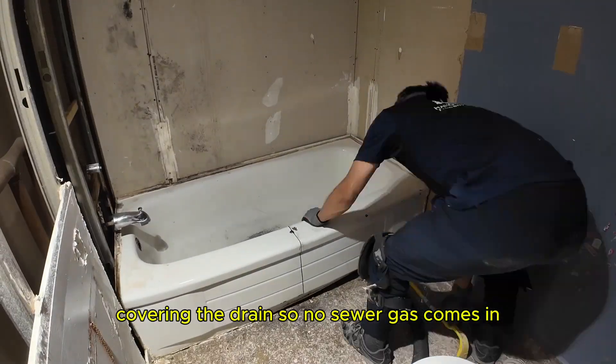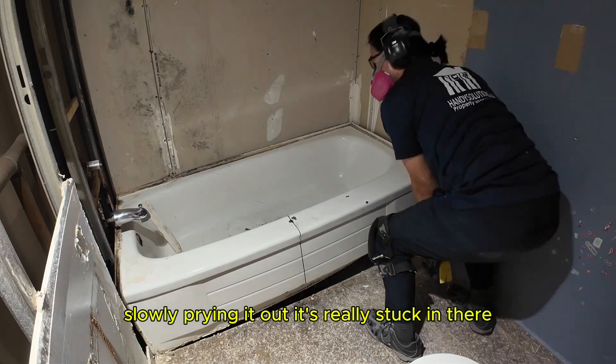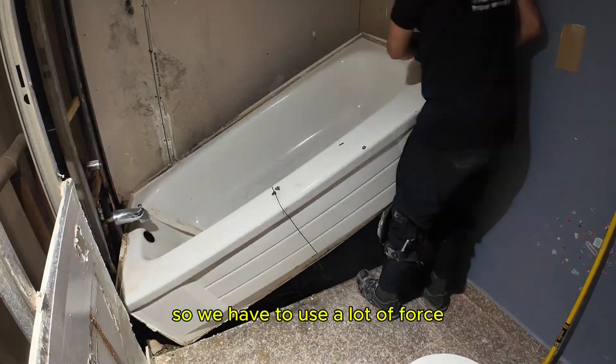Covering the drain so no sewer gas comes in, we move on to the bathtub, slowly prying it out. It's really stuck in there so we have to use a lot of force.